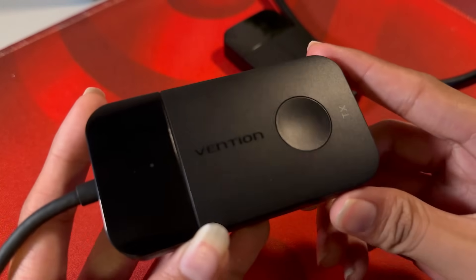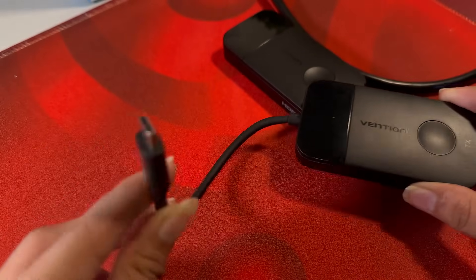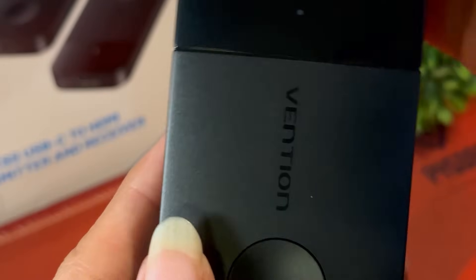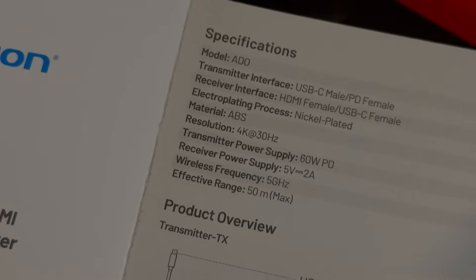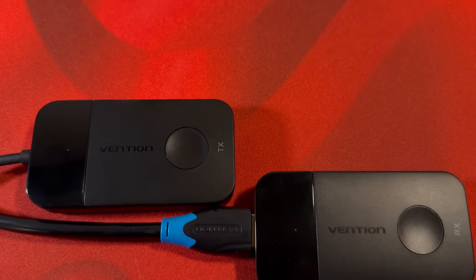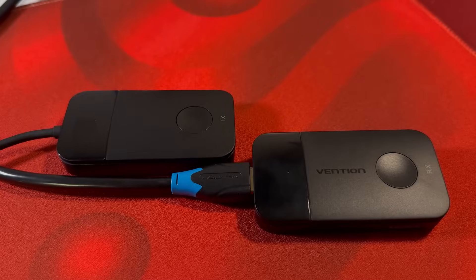Inside the box, you get two devices — the transmitter and the receiver. The receiver has an HDMI output that you can connect to a monitor or TV, and the transmitter has a USB-C output which connects to your PC or laptop. When setting it up, it's basically the same as choosing to activate a new monitor as if you were connected wired. The transmitter and receiver connect via a 5GHz frequency, which is mostly not used by Wi-Fi routers as most Wi-Fi routers transmit via 2.4GHz, so this should not cause any interference in most cases.